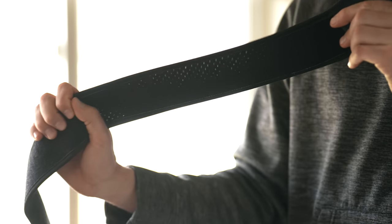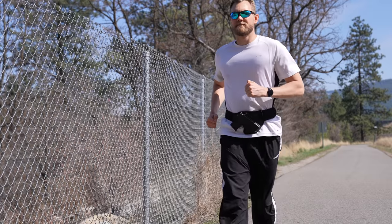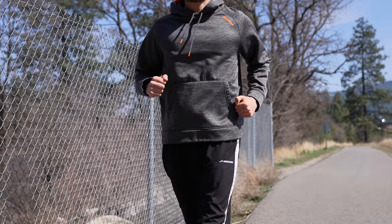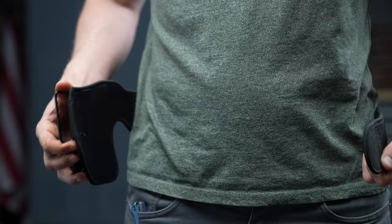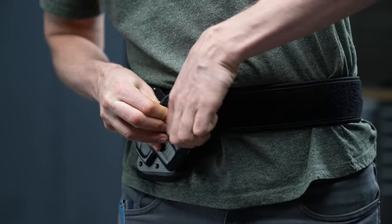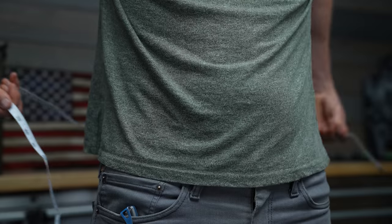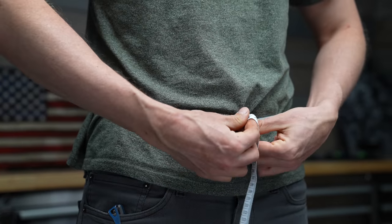The band is very stretchy so it moves with you while you're on the go. You want to pull it a little tighter than you may think, because you want your firearm secure while running and not flopping around when you draw. If it's sized like this, it should work well. If you're wondering what size to get, figure out where you want to wear it and measure at that spot.